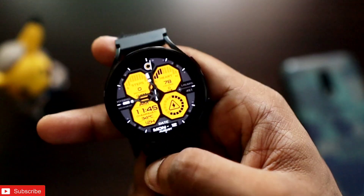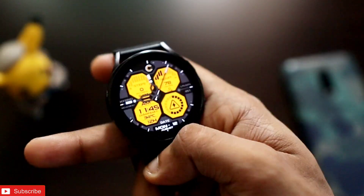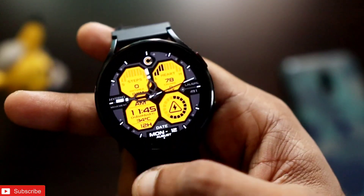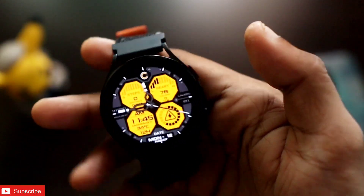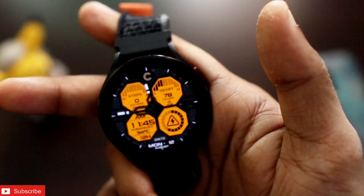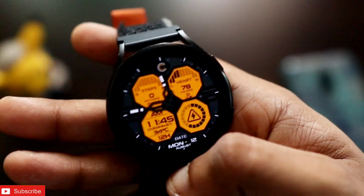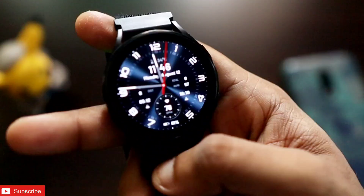All the watch faces being shown are actually free — you can get them for free. The next watch face on the list looks really good with a hexagon design displaying power and time, along with step count and heart rate. It comes with an always-on display in full always-on display manner, and really looks good on the Samsung Galaxy Watch.